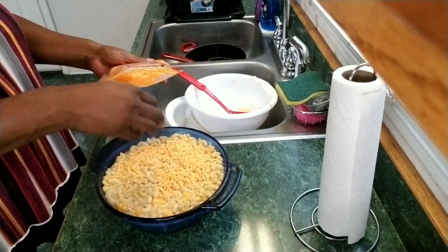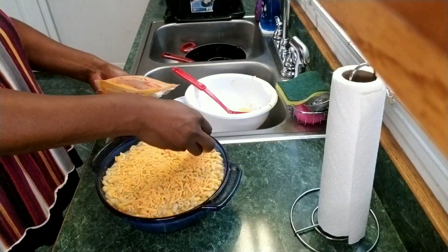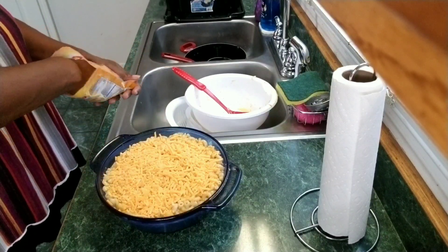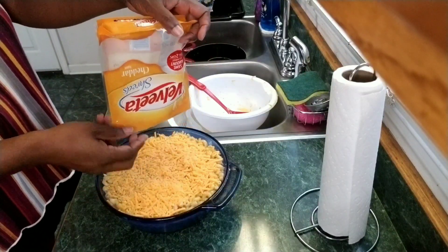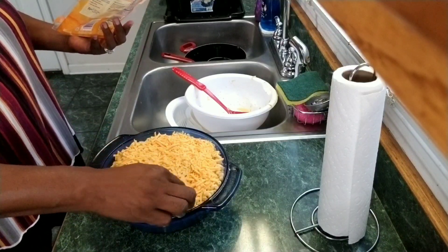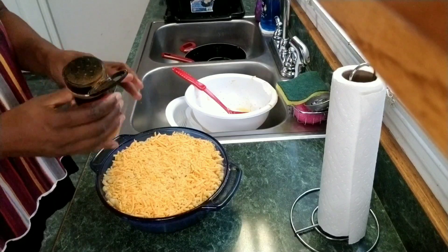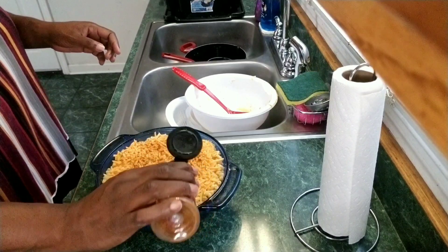I'm going to put the remainder of the shredded cheddar on the top, spreading it all across the top. And just before putting it in the oven, I'm going to put a little bit of paprika all across the top.